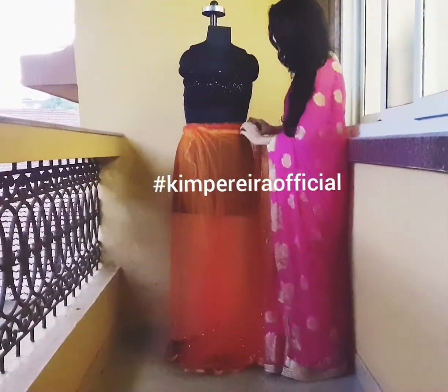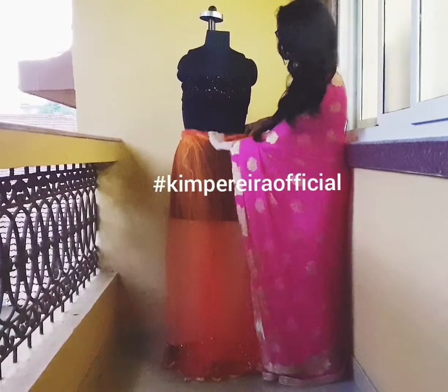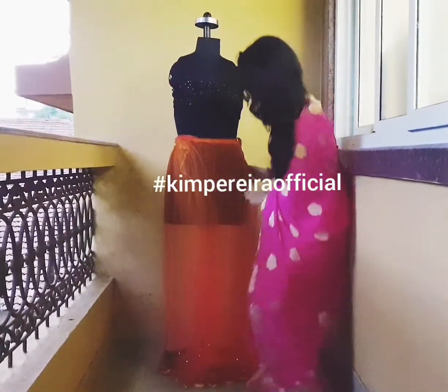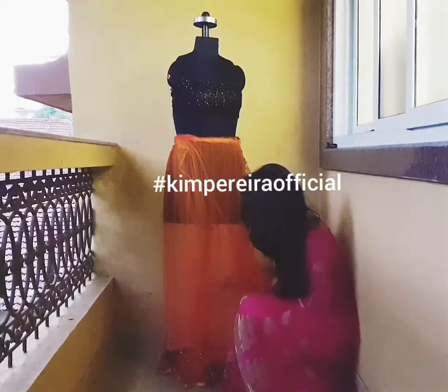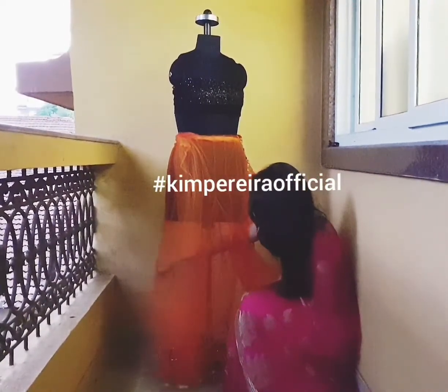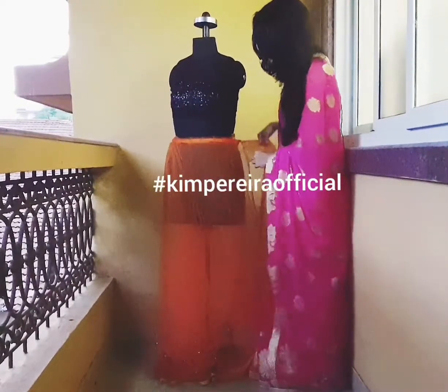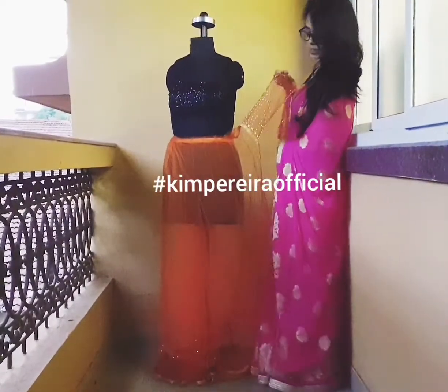While draping, the inside layer — the yellow net — has slightly moved towards the center, so we're going to shift it towards the side. Just make sure that when you drape the saree everything's in order. Now I take the belt area, which is the orange part.